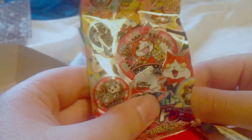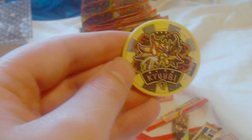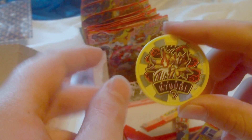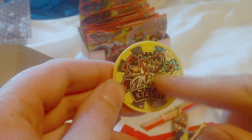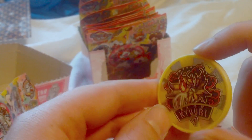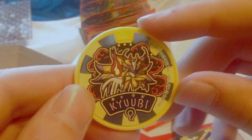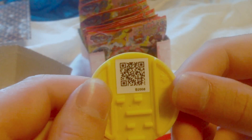In this pack, what are we going to get? And — oh! Kyuubi! All right, nice! And it says it right there in English. I love the design on this. That is awesome — got the clouds in the background, he's holding his fire up front. Kyuubi! Awesome! That is a cool-looking medal. Flip it over and there's the QR code.